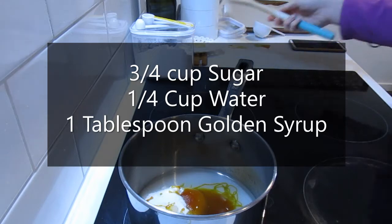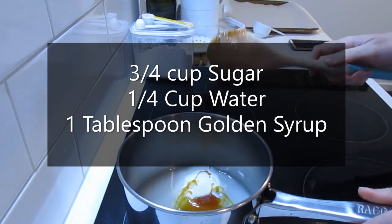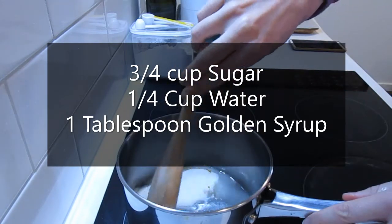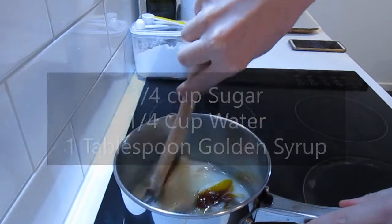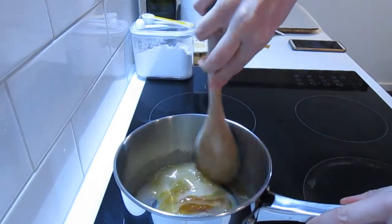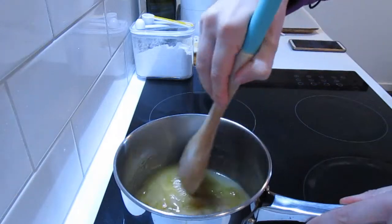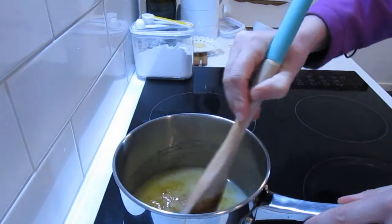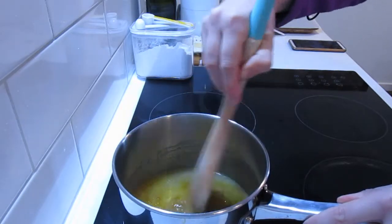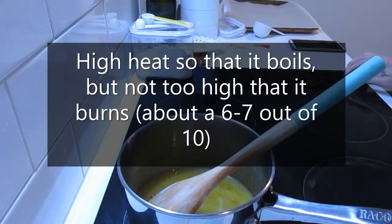In a small saucepan, you're going to add three quarters of a cup of sugar, a quarter of a cup of water, and one tablespoon of golden syrup. Mix that to start off with. Make sure you do this in a small saucepan — you don't want to use something too big, otherwise the entire bottom will just burn.